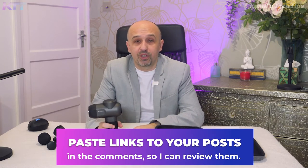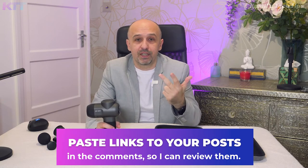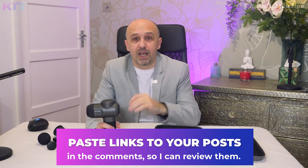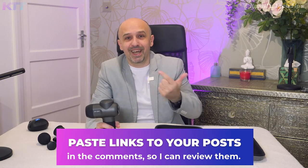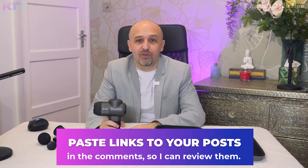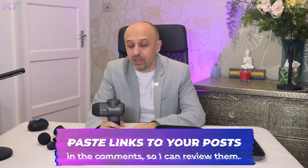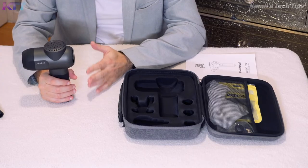The giveaway is available in a few countries only. In Europe: UK, Germany, Italy, Spain, and France. Outside Europe: USA, Canada, and Australia — that's where the company has stock. Sorry if you're in another country, but feel free to post anyway — maybe they'll make an exception if they like your campaign. I'll let them know, so never give up.